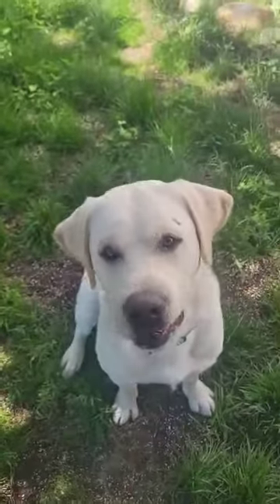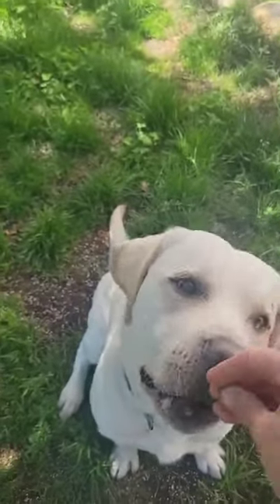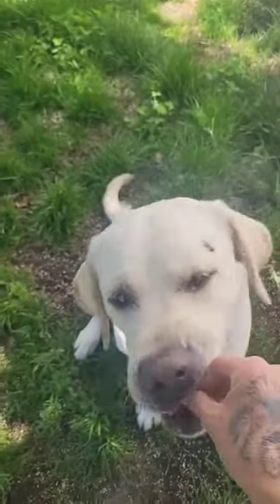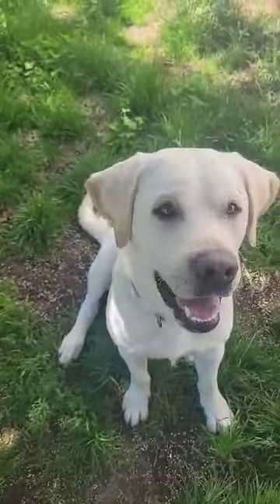Sit — yes. Throwing a little bit of room service there. He's taking it a little bit rough, so I just pull away until he takes it gently. Good boy. You ready? Get it.